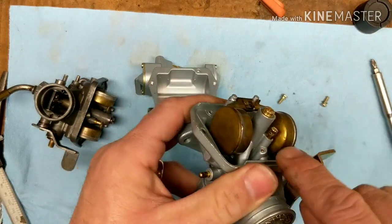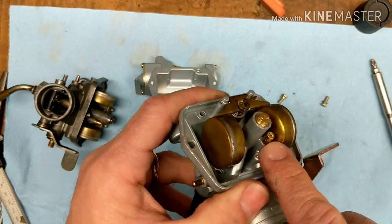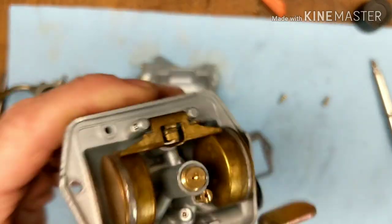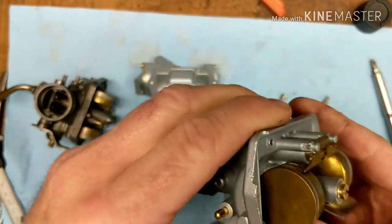These actually have numbers on them — that's surprising. Usually they don't. This is a 35, saying that it has a 35 pilot jet. The main jet does not have a number on it, but it's got a 35 pilot. It looks pretty clean in here. I'm just going to throw this thing on.